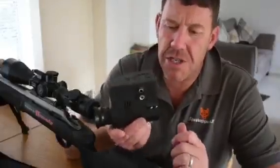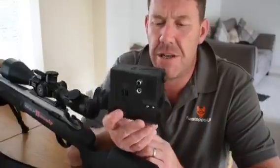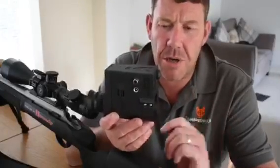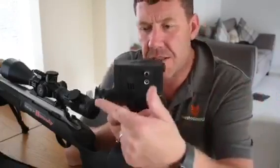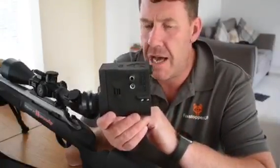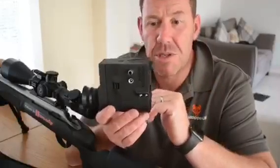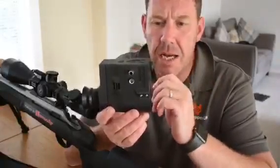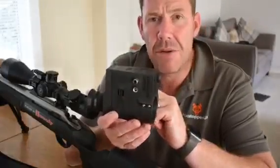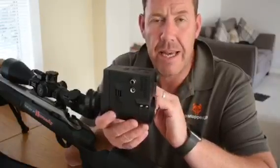Welcome guys. As you can see in my hand is the new Ludicrous Lumens Vulpine V3. How this is different to the MK1 and MK2 Vulpine is that this is totally in line with your scope, so there is no heads-up position. Your cheek is on the stock exactly where it would be shooting a dayscope, which we are quite excited about. I am going to run you through how to quickly set this up in a few easy steps.